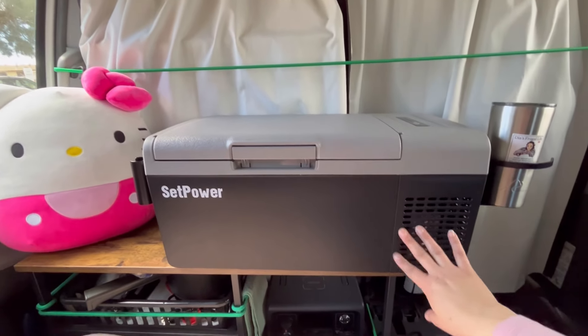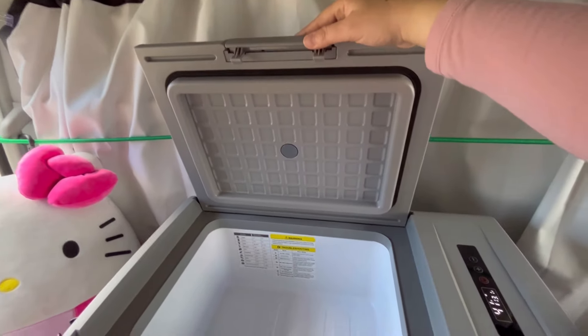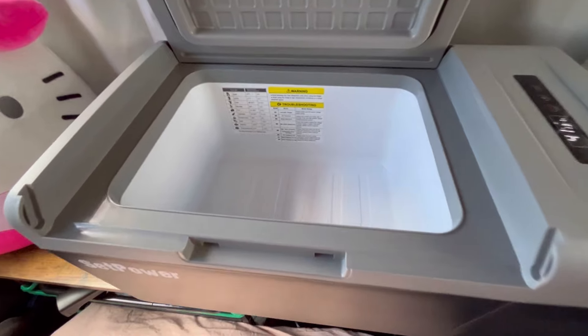Very durable and solid material, very thick walls — helps for insulation. I think this can even hold about a week's worth of food for me.